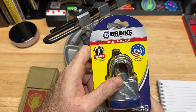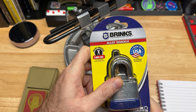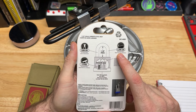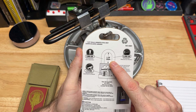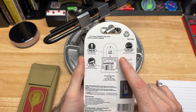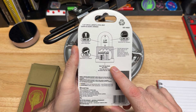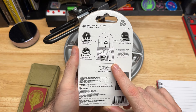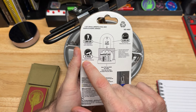So this is an alloy shackle — 7,000 pounds, cut resistant, made in the USA with US and global components, four pins, 3,300 pounds of pry resistance on this one and one-eighth inch shackle. And it says it uses a Y52 key blank, so that would be the Y52 keyway. The reason I wanted to pick this is that it says pick resistant.